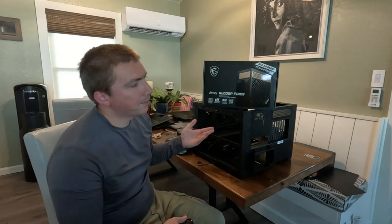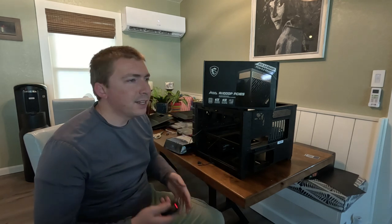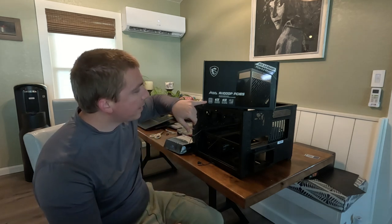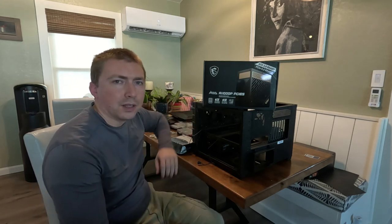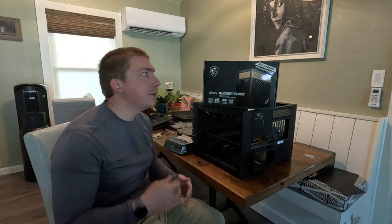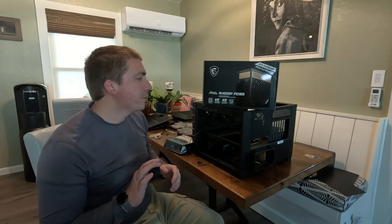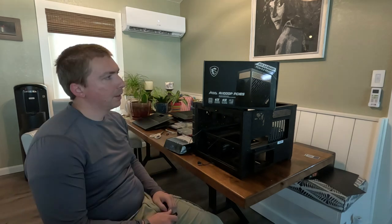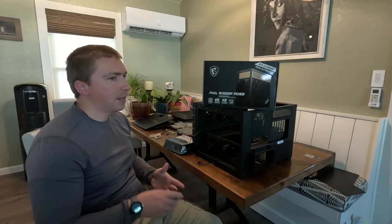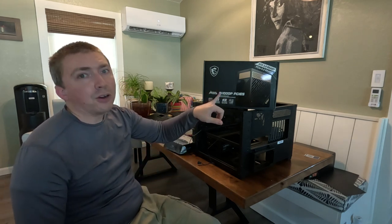The power supply I've selected for this build is an AI-1000P. It's a more recent design, only a few years old, but it's well proven, highly rated, and actually has an 80 Plus Platinum certification, which is about the best you can do at the 1000-watt output, which this power supply is rated for. There's only one higher efficiency rating than 80 Plus Platinum, and that's Titanium.